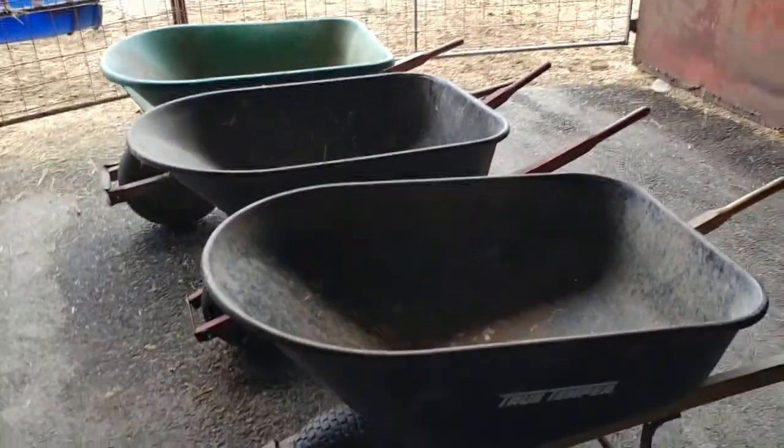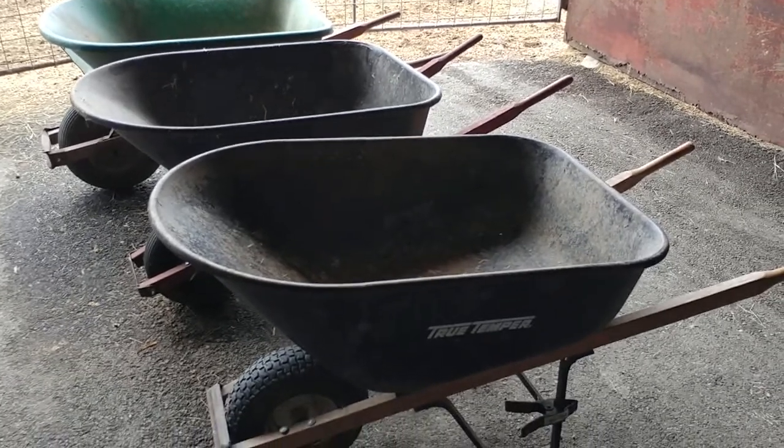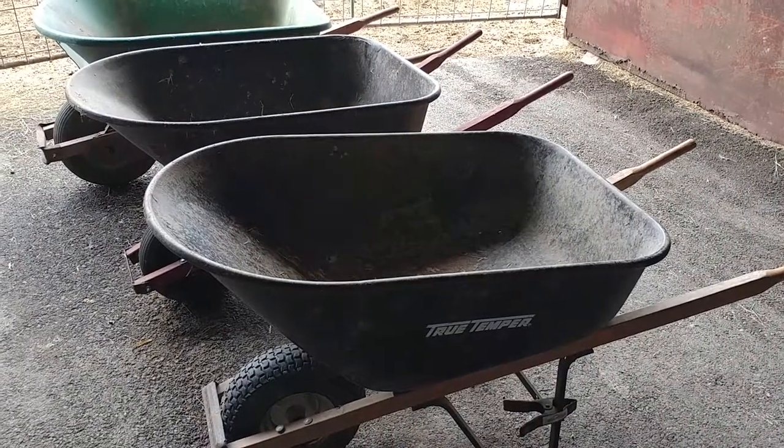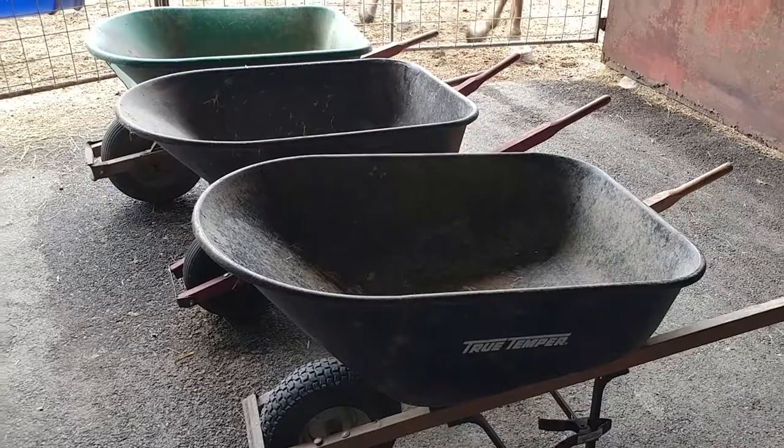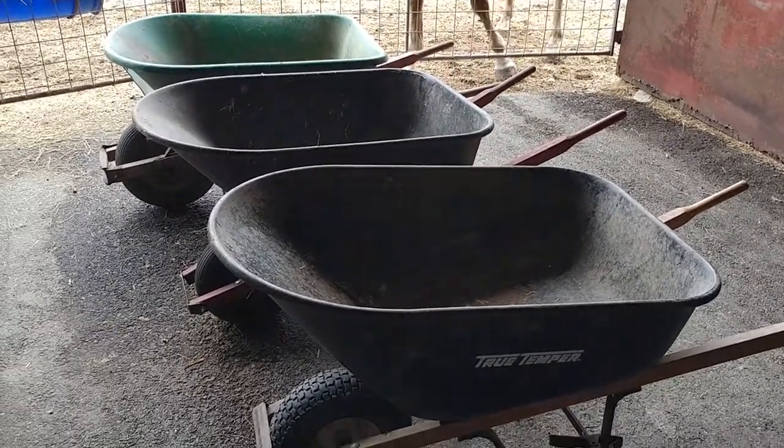This is a small video for True Temper wheelbarrows. True Temper kind of has the market captured. They sell them at Home Depot, they sell them at Lowe's, and I'm sure in other parts of the country they've got contracts with the bigger home dealers.